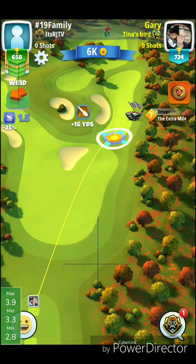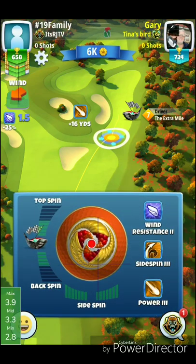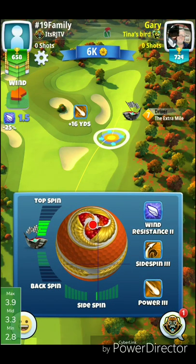I would definitely recommend a power three ball, full topspin, and a little bit of left spin — not much, just a little bit. And hopefully we'll be getting some sort of a tailwind for this hole in the tournament.